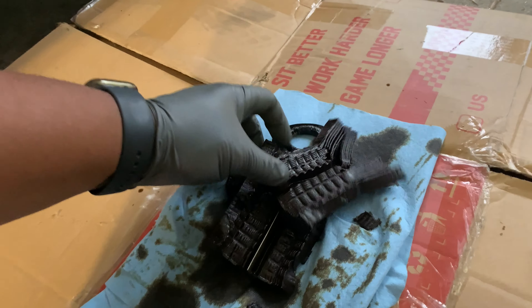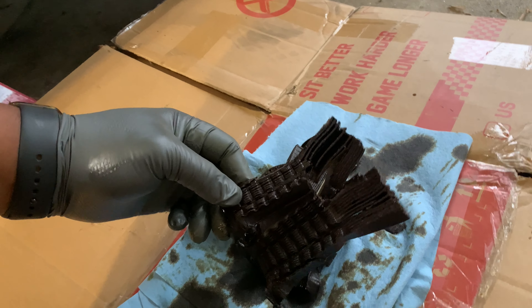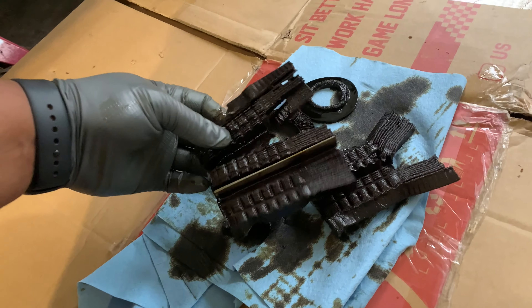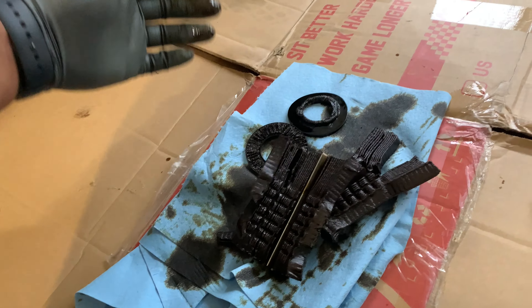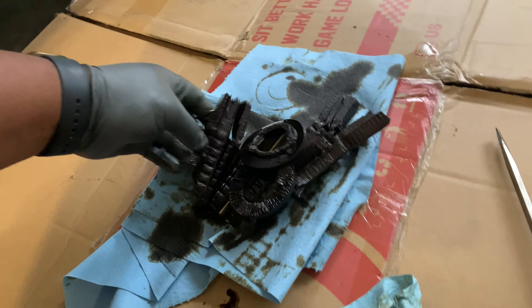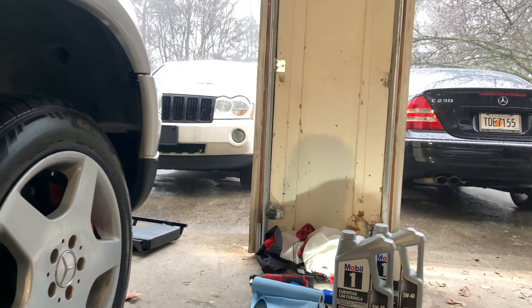You guys saw that, right? You will not believe it — this thing disintegrated. All I did was one twist and it basically just broke loose. I'm pretty sure I put about 600 miles on this car after I got it, driving it back here and around before doing this oil change, and I did not expect this at all. But I'm glad I'm getting this done because that is terrible. Let's go ahead and put the new filter on and get this car happy again.